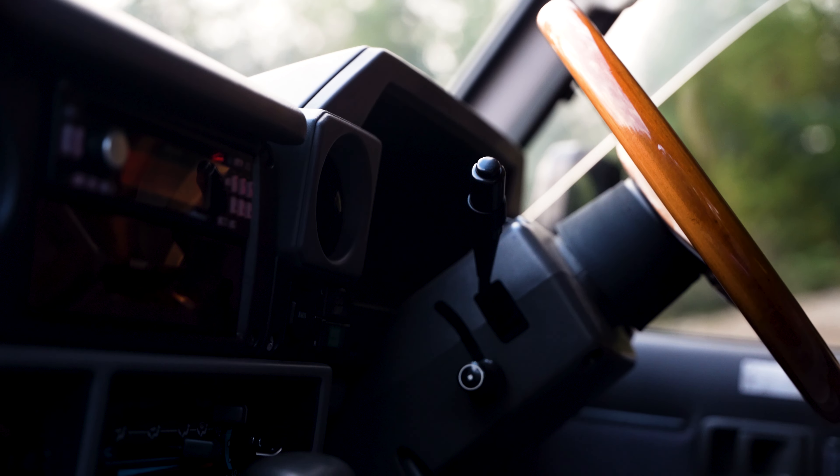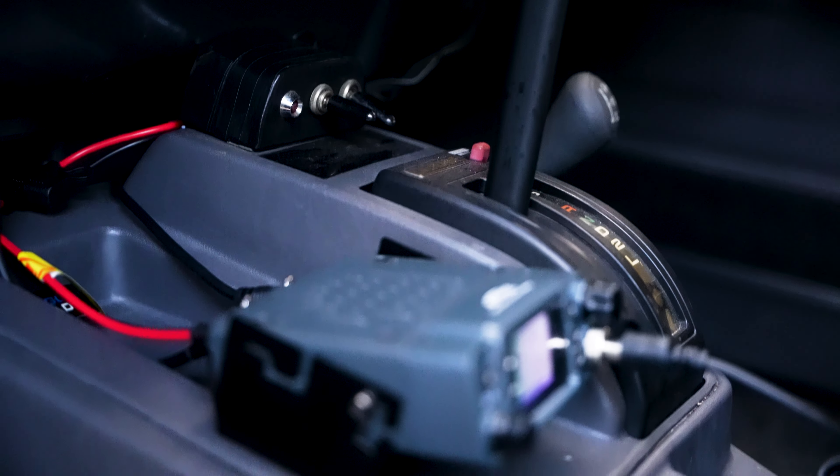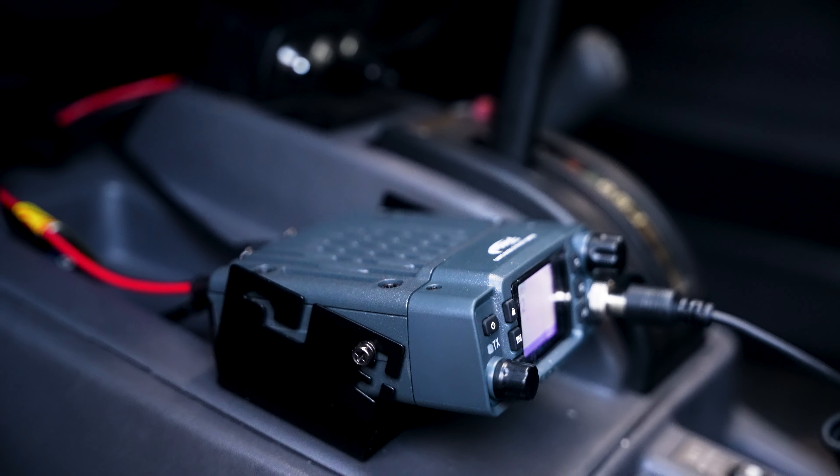My favorite part is that it says 'turbo' in the headrest, because you've got to let people know you've got a turbo.